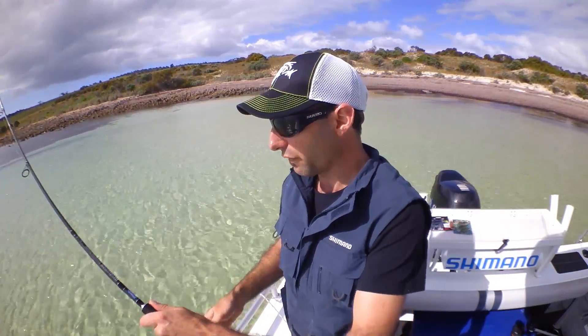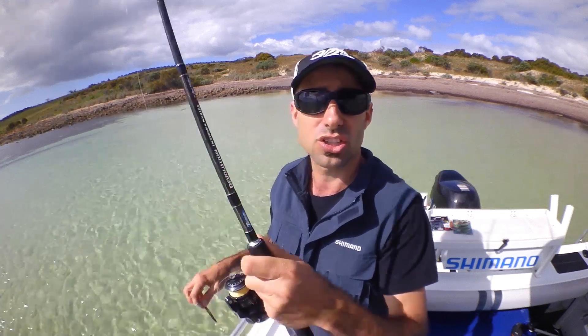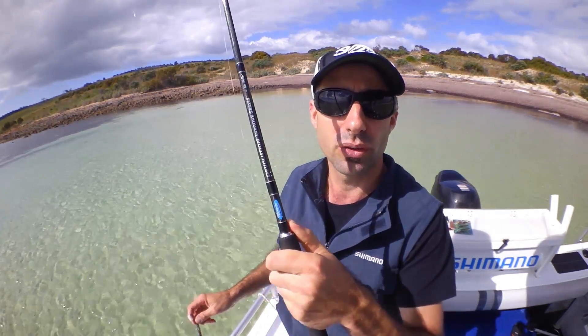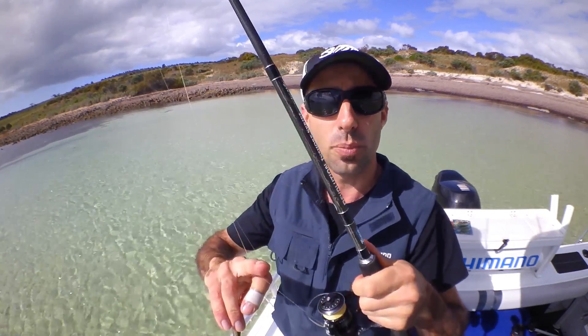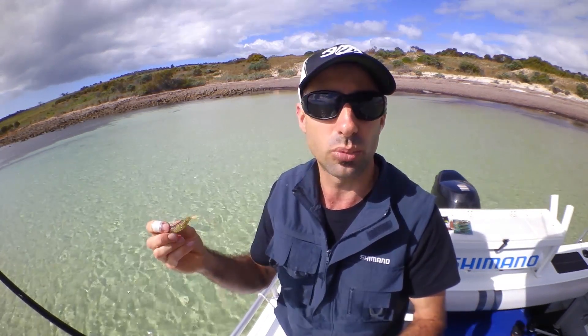I'll give you a quick rundown of the outfit I'm using today for targeting our Southern Blue Spot. I'm using a Shimano Sustain 1000 FG Threatline reel, a T-curve Revolution Inshore Series rod rated at 1-3kg. We've got 4lb Power Pro Braid, 6lb Oshia Fluorocarbon Leader, and at the business end we've got our 70mm Stealth Prawn in Tiger Prawn pattern.